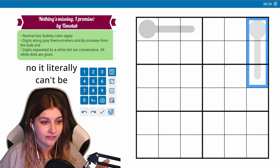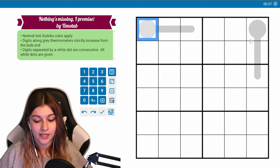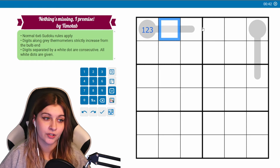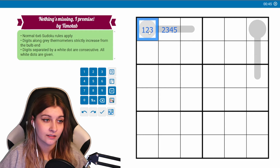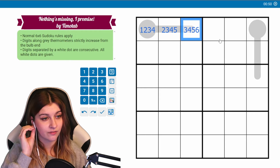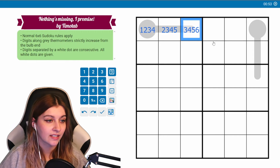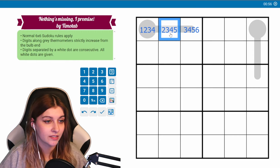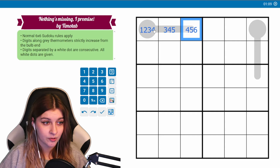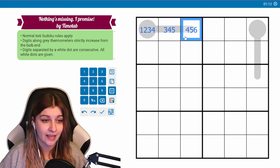How can we — normally I would mark a thermometer like this. This is actually a lot for just a length-of-three thermometer, but if these can't be consecutive, there's no way this will ever be a two, because then this would have to start with a one and it won't be consecutive. There's no way this will be a three, because this would have to be two, one, and that doesn't work.